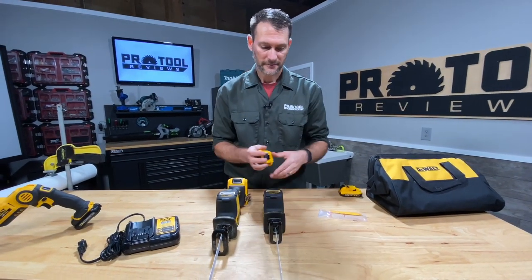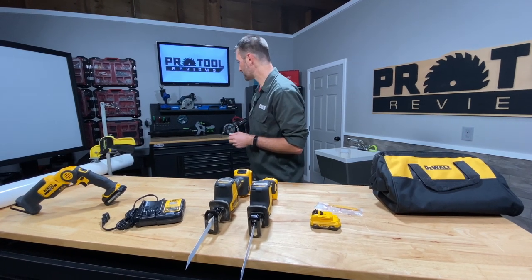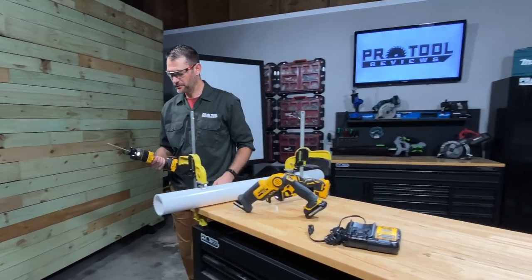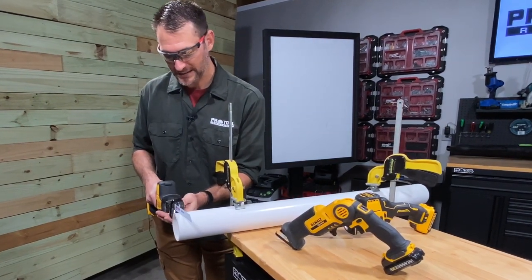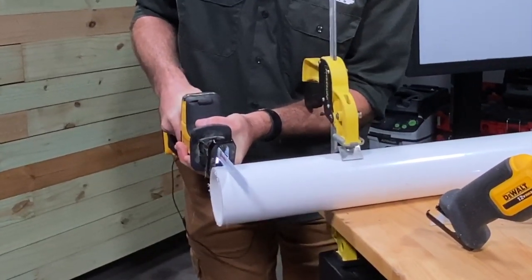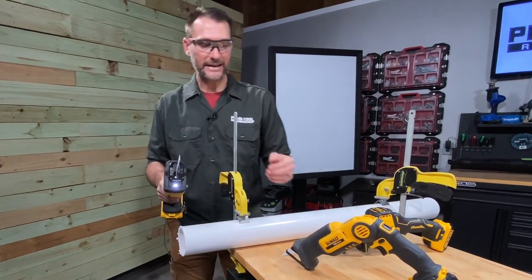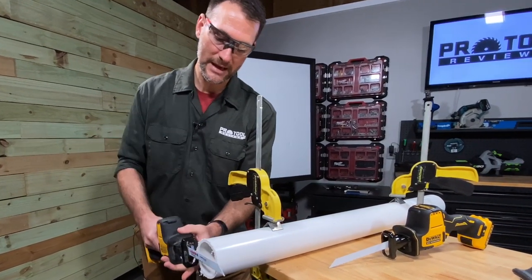I'm going to switch out to the charged 2 amp hour battery and grab some safety glasses. This is the DeWalt Atomic 20-volt version. We really liked its vibration control — in fact, this was the one we said has the best vibration control in its class. The pivoting shoe also helps on this round material. Let's see how fast it cuts. Very easy cut, and it's really nice how that pivoting shoe just works its way around as you're cutting without needing a lot of sawing motion.